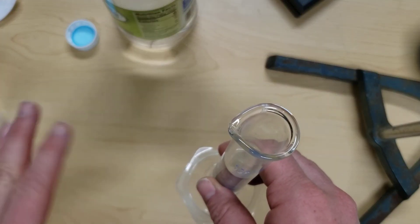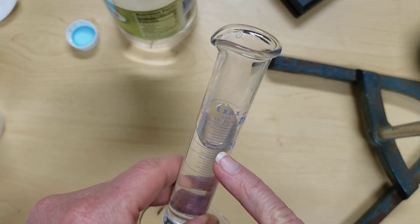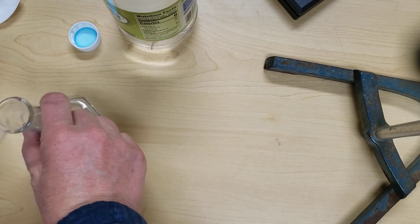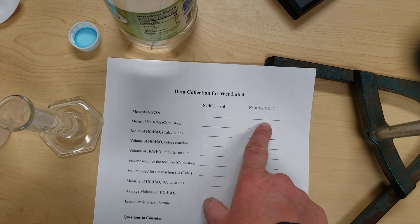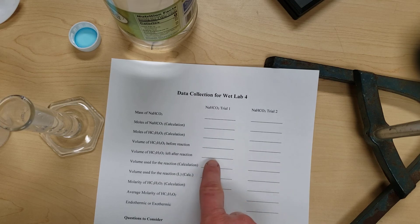If you transferred the vinegar into a separate container, pour it back into your graduated cylinder and read the volume accurately again. The difference in the amount — between what you started with and what's left — is the amount you added to your baking soda. Be careful not to spill the vinegar. Once you've recorded the amount from the graduated cylinder, use the collection sheet to write down the mass of your baking soda and the volume of vinegar before and after the reaction.